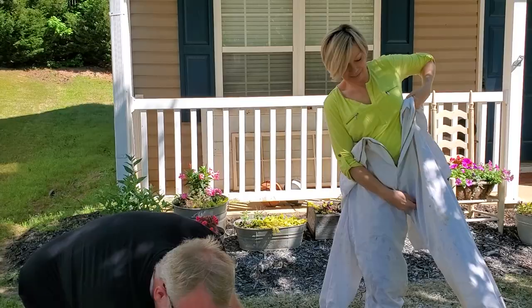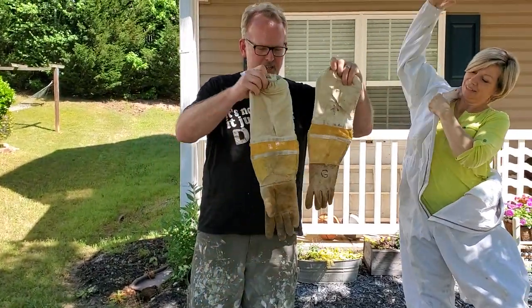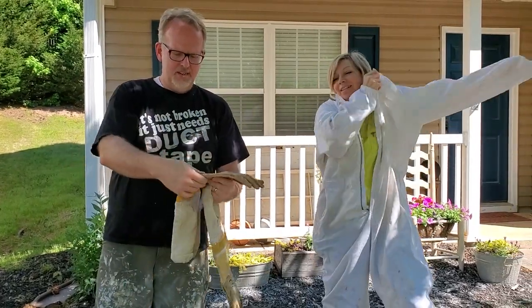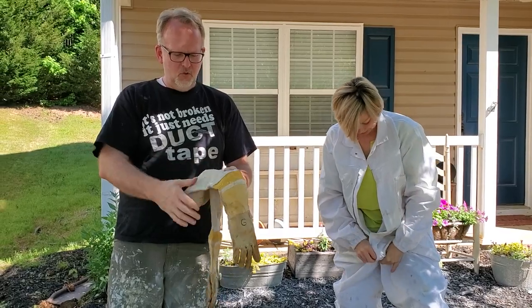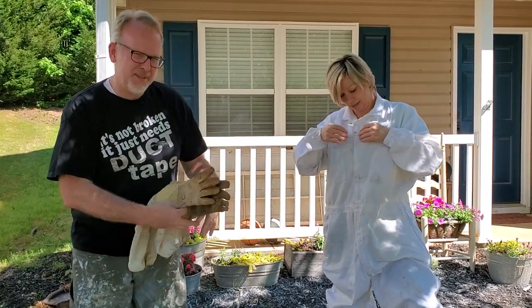And then there's gloves, and they're extra long, like this. This is leather, this is canvas, this is a vent, more canvas. Put these on last — ask me how I know.